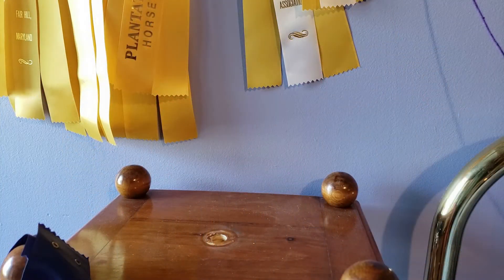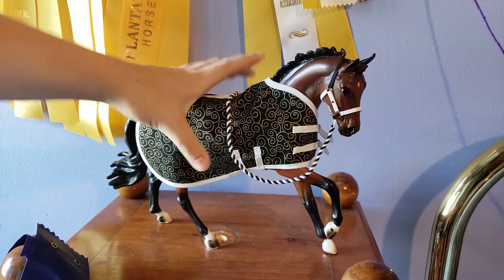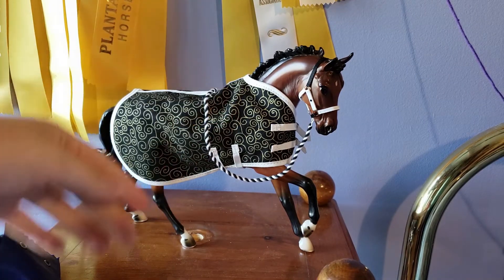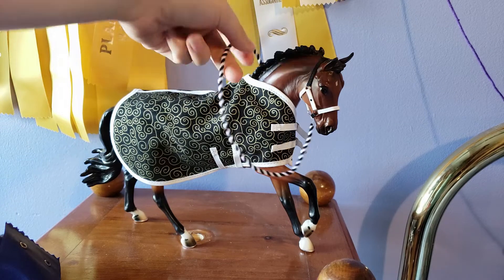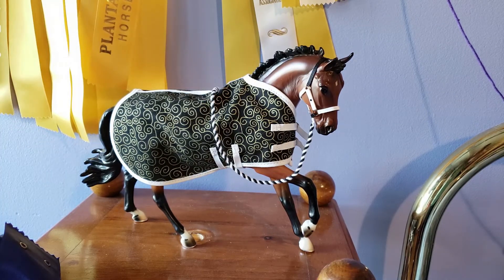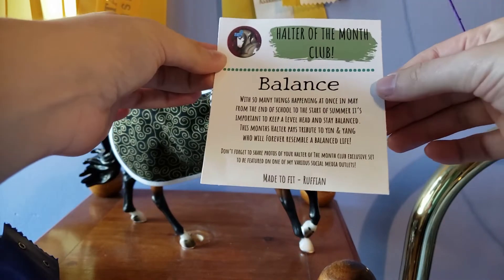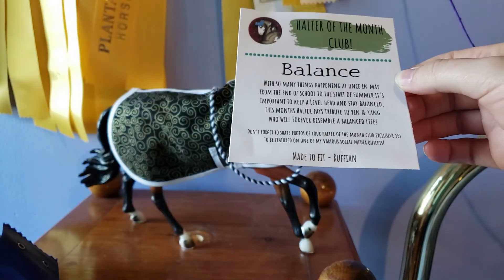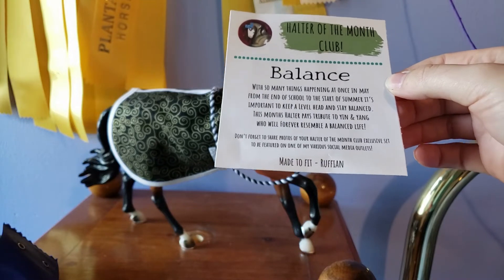So unlike other videos that I've done of these halters, I do have both info cards this time. The past two videos I lost one of the months. So the month of May — the theme was Balance, and each halter has a theme for each month. The blanket is not made by her, that's a different blanket, so just ignore that. Voyager is the one modeling this beautiful Balance halter, and it's influenced by yin and yang. The card says: 'Balance — with so many things happening at once in May, from the end of school to the start of summer, it's important to keep a level head and stay balanced. This month's halter pays tribute to yin and yang, who will forever resemble a balanced life.'